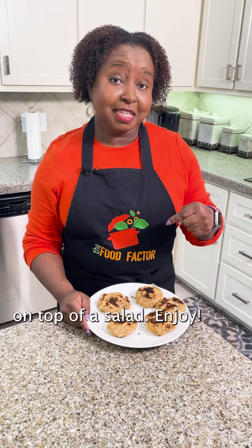My plan tonight is to put this on top of a salad. Enjoy! Bye-bye! Thank you.